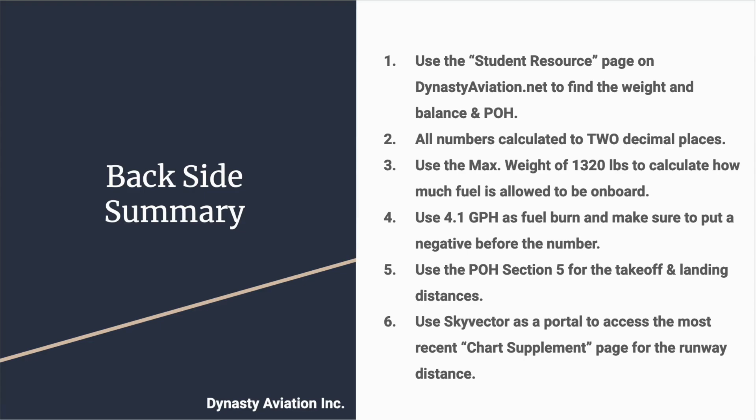To summarize the back side of the briefing sheet: one, use the student resource page on DynastyAviation.net to find weight and balance and POH information; two, calculate all numbers to two decimal places; three, use the maximum weight of 1,320 pounds to determine allowable fuel on board; four, use 4.1 gallons per hour as the fuel burn rate and remember to put a negative before the number; five, use POH Section 5 for takeoff and landing distances; six, use Sky Vector to access the most recent Chart Supplement for runway distances.